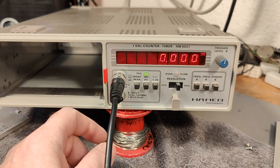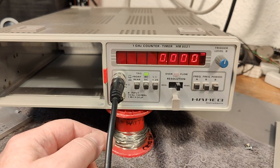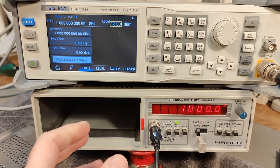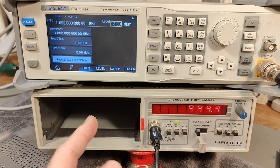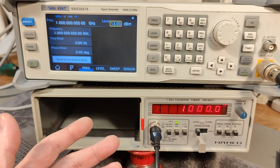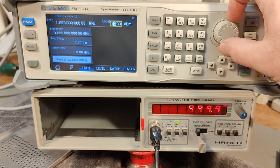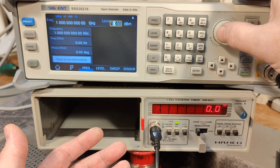It doesn't work at 500 MHz. I need to go and get another generator. I believe that is 1000 MHz, and this thing is just losing sensitivity quite clearly — I need to give it a lot of input. Here's 13 dBm at 1 GHz. We can try and dial the level down a little bit and then it fails. So you really need a lot of input at 1 GHz.